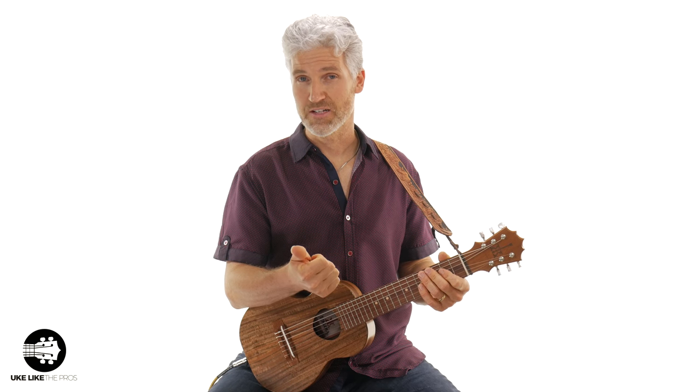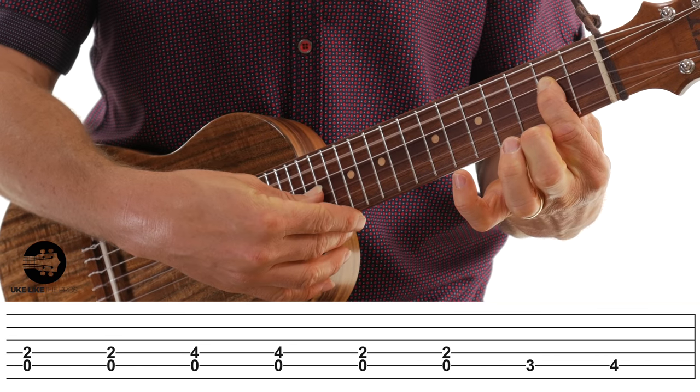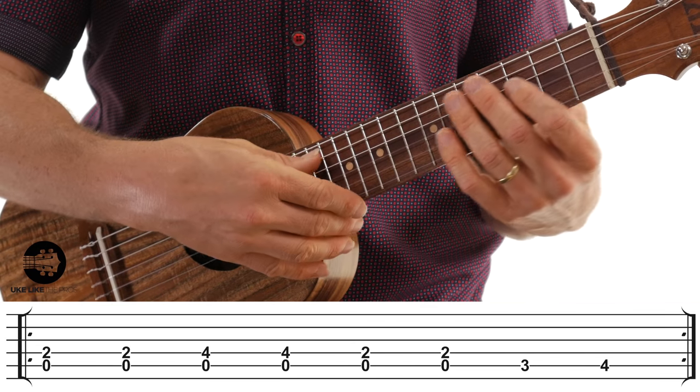We do that pattern four times, and now we're going to go to the four chord — in the key of A, that's the D chord. This is easy: just take the shape we're doing and move it down a string. Your first finger goes on the fourth string, second fret, and you play open fifth string, doing the exact same thing — just twice.